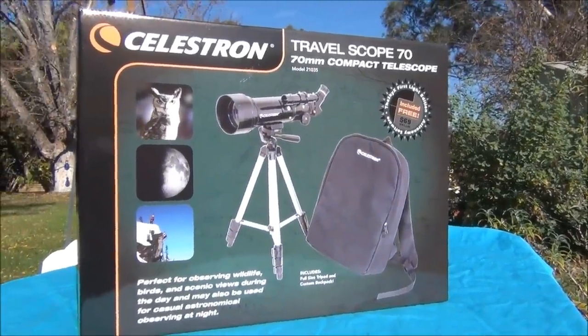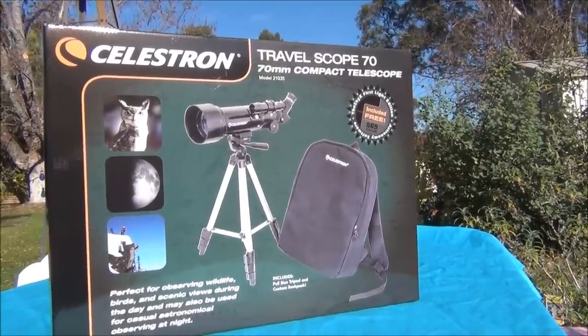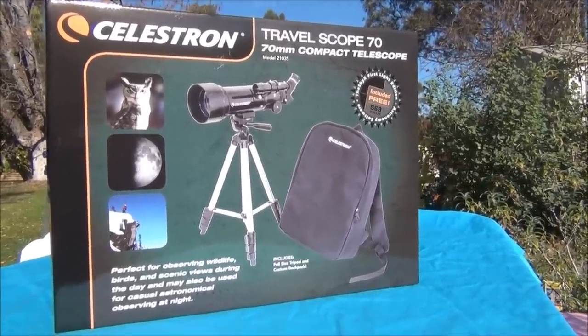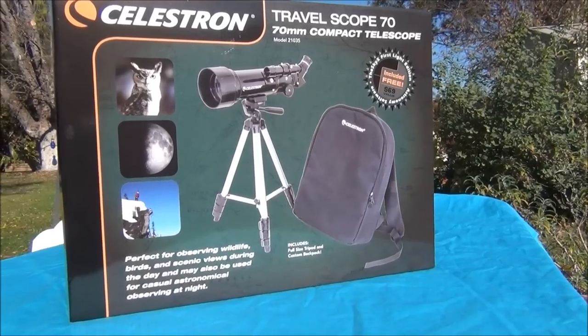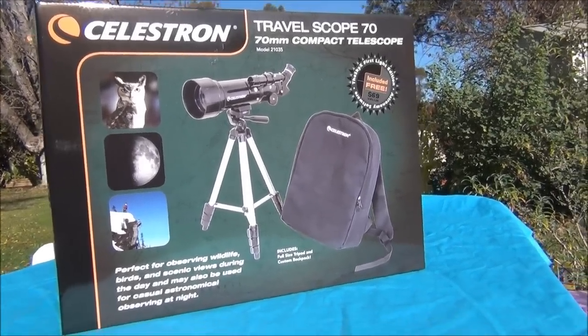My name is Doug Humble and today we'll review the Celestron Travelscope 70. I purchased the Travelscope 70 for my niece. This scope would be a great gift for any child.